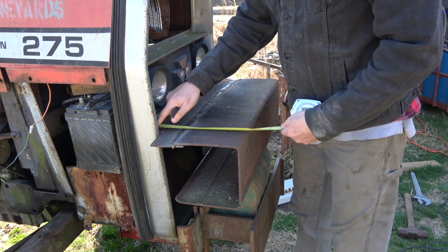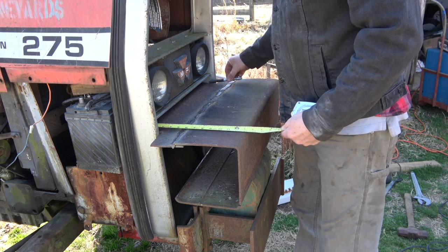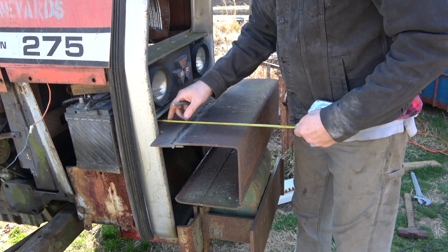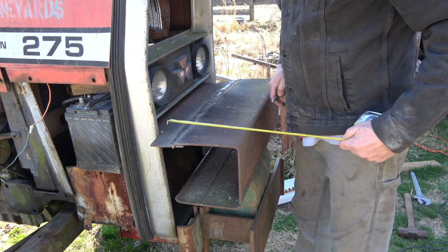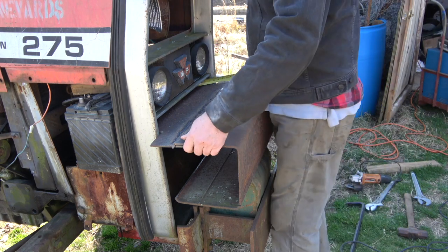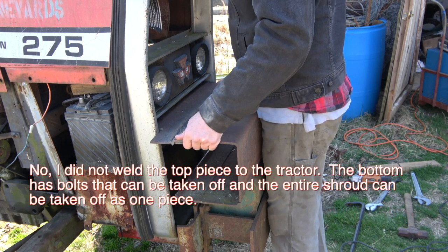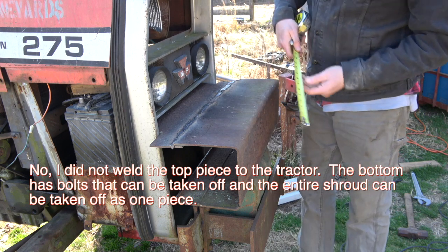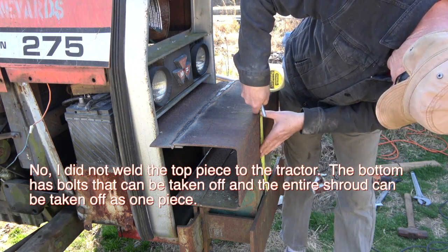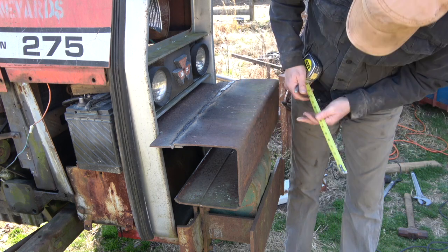I just came out because these pieces here aren't straight — they're at a slight angle. So I came out, marked them, marked them again, and cut them out. This one here I need to be almost an inch higher, so I'm going to mark it at 13 and a half inches.